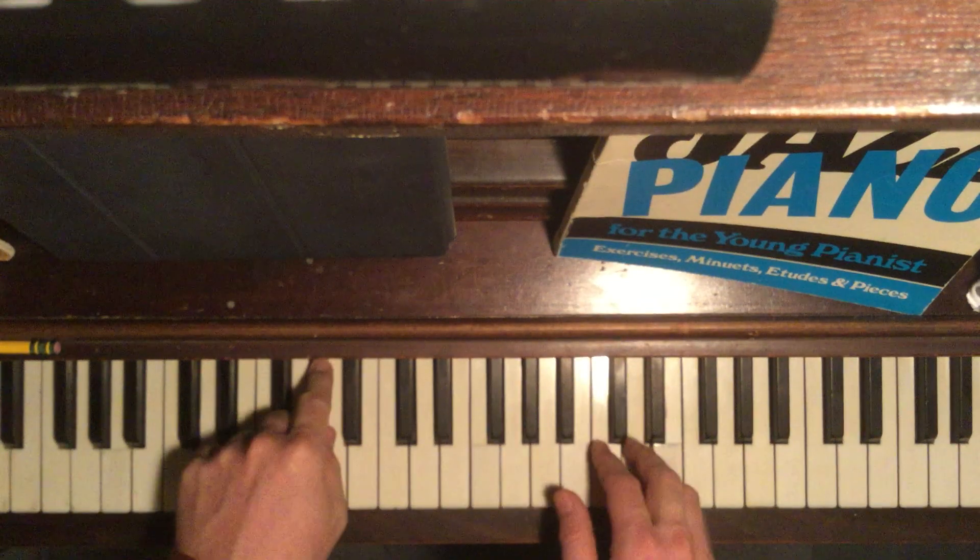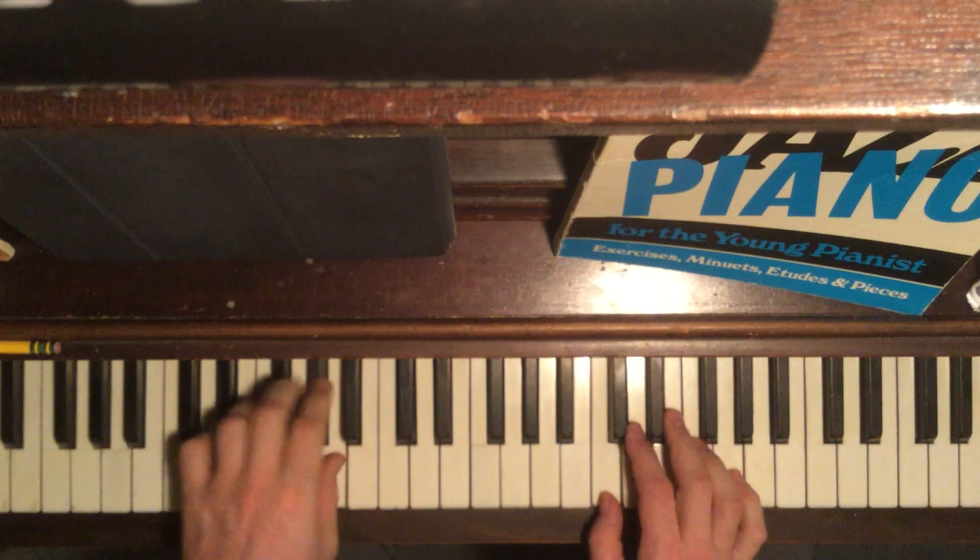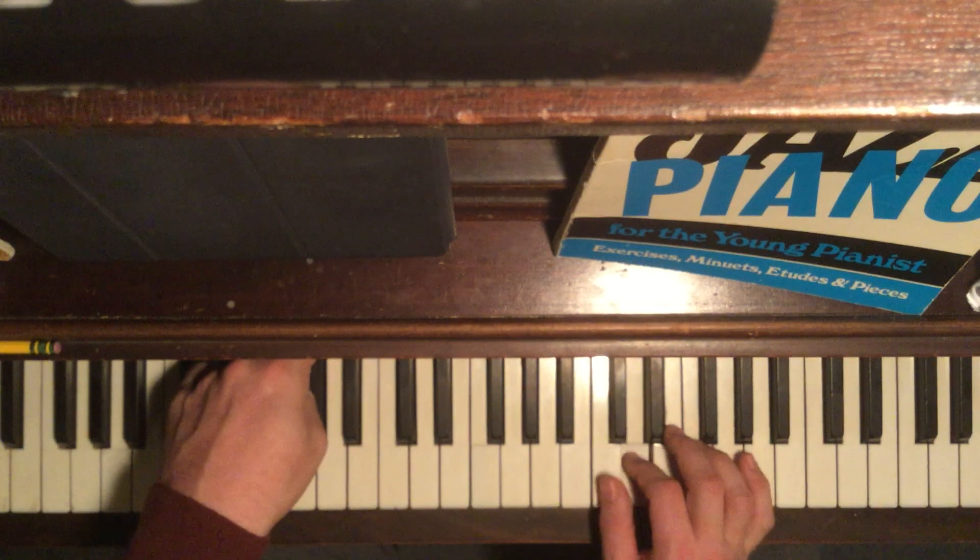Now this, I just like to do this with just single notes. I think it sounds cool. I'm using some pedal.